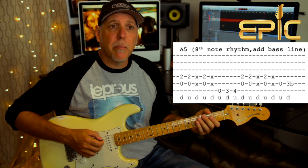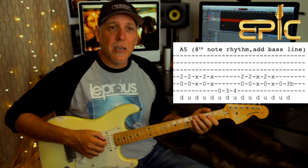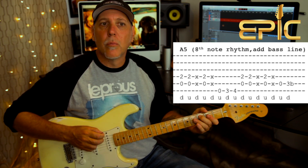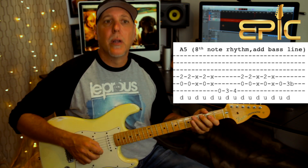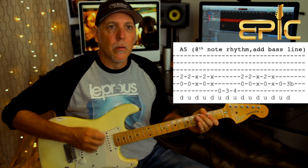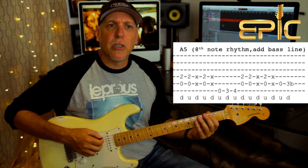Then you repeat it a second time, but the next time you're going to throw in this bend — 3rd fret on the A string. Just pull that down like we did in the intro. So here are the two parts together. That bend on the A string is an up-pick, and down on the bend. Get that going — I believe it's four times, and then it goes to this next part.